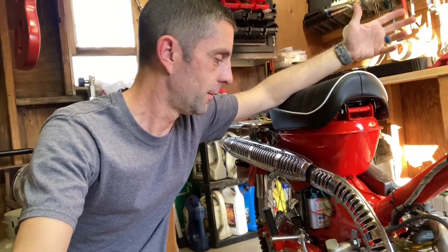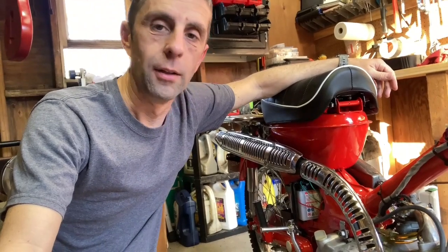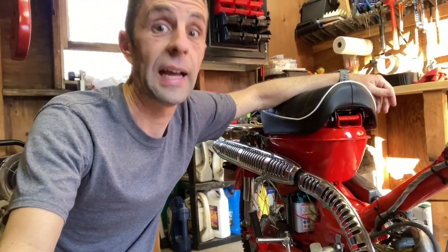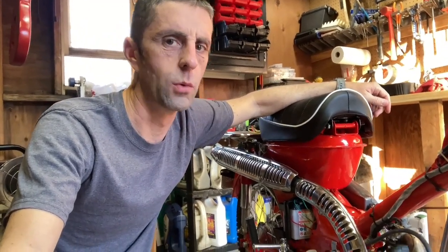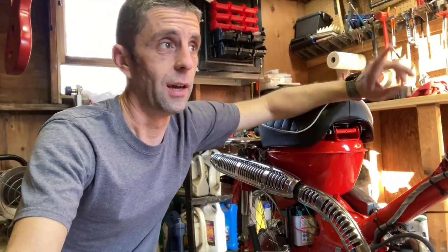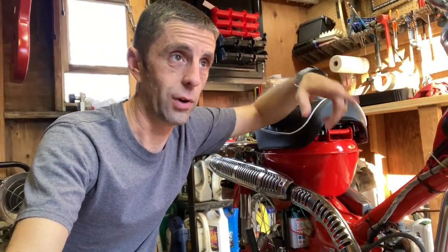I thought it was due to having really low fuel — I barely put any fuel in it. But no, I put lots of fuel in it and it still had the miss. The weird thing is the miss kept getting worse and worse, quickly. I brought the bike outside, rode it to the driveway, and it stalled. I got it running again, rode it to the bottom of the driveway, and it stalled and I couldn't get it started.